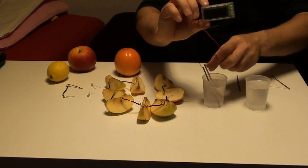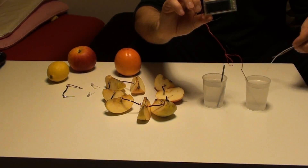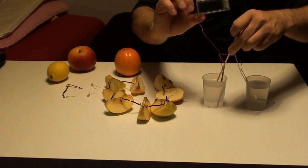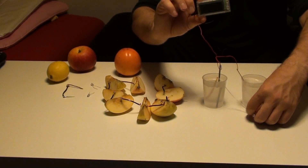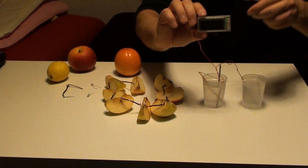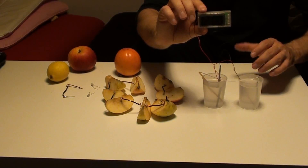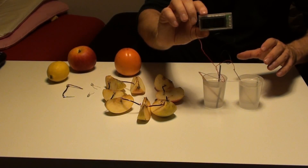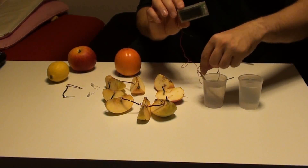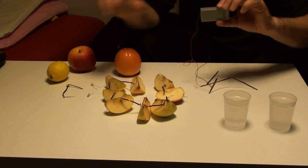So what I will do: I will arrange a combination of two glasses of salt water. I will put copper here, zinc here, and on the other side copper here and zinc here. Now it should operate — I will check it. You can see that in this combination I increased the voltage to double, it's already approximately one volt, and it's already operating. In this way you can make a combination of different fruits, one fruit, or more fruits together.